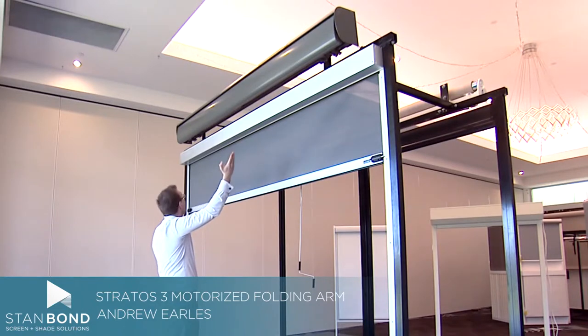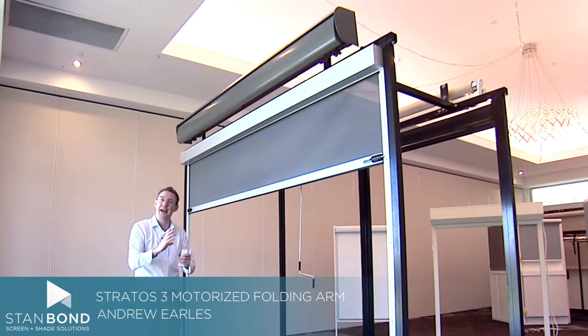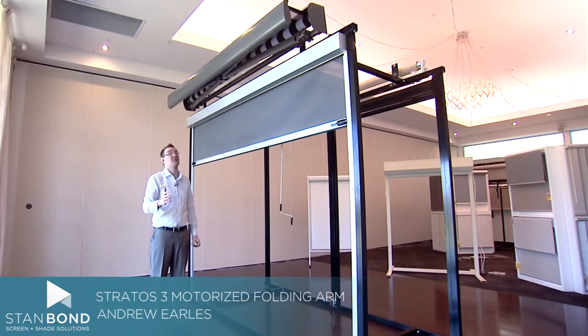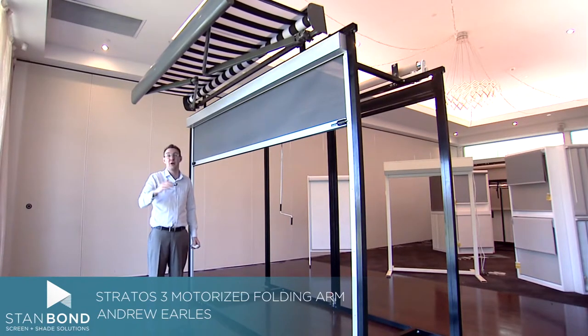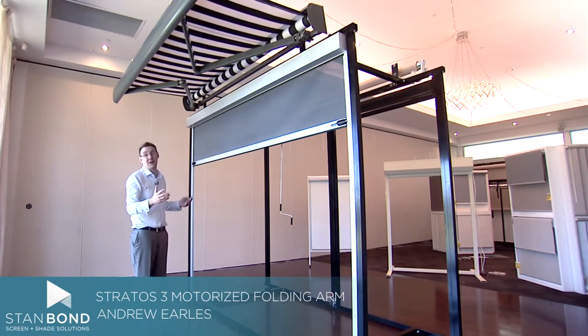You can still see some of the arms and workings underneath, but what I love about this product is how neat and compact it is when it pulls all the way up. I've got to say this product is my favourite in our folding arm awning range — it gives a great balance between a beautiful looking awning, a cost-effective option for outdoor entertaining areas, and a really professional, neat product.